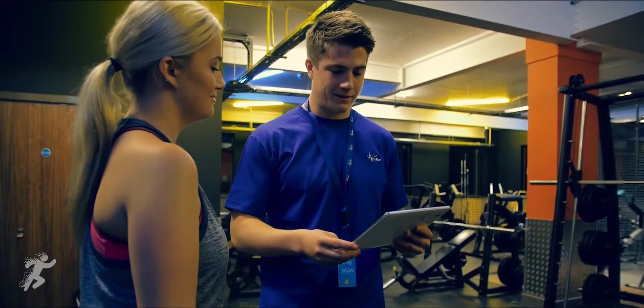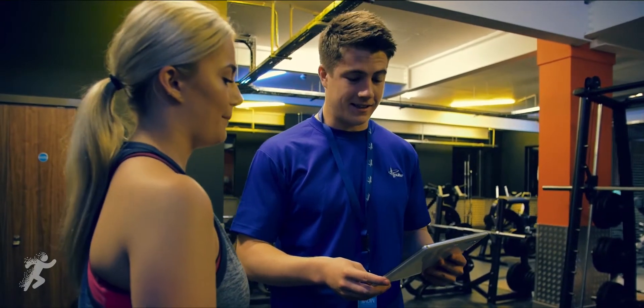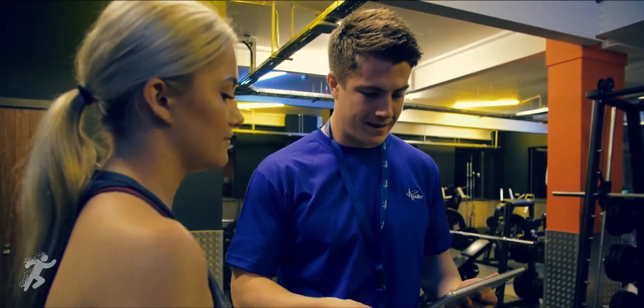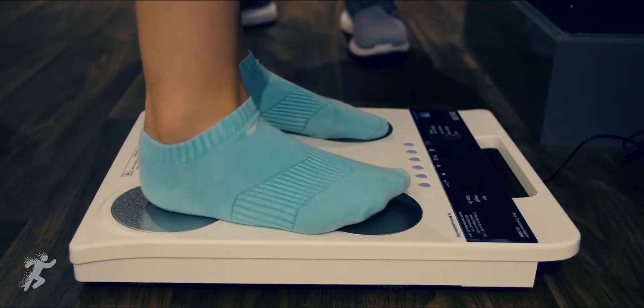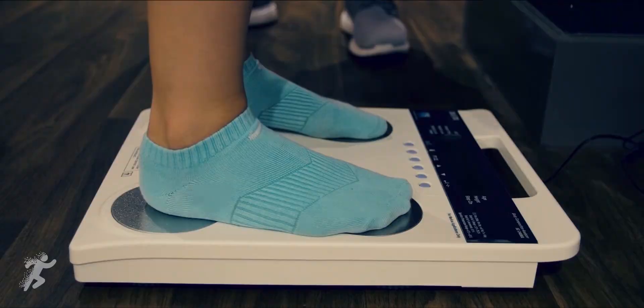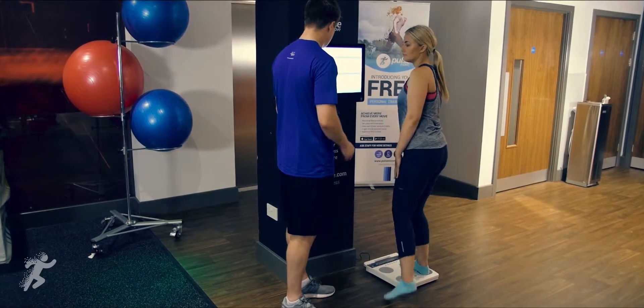Analyse detailed workout results to deliver meaningful reviews and keep your members coming back for more. Measure progress, validate results and unlock funding through the body composition analysis tool powered by Tanita.